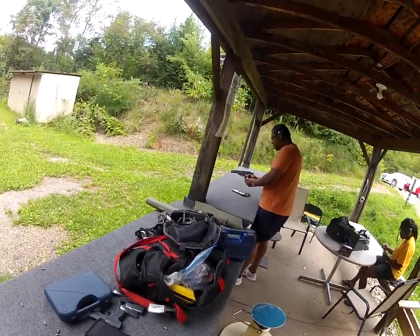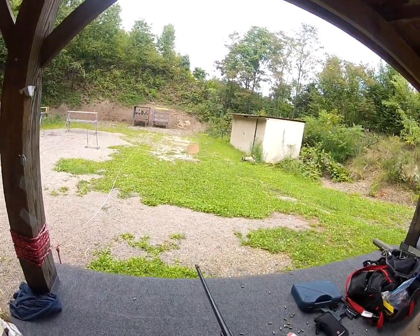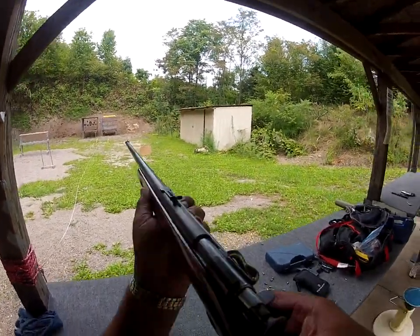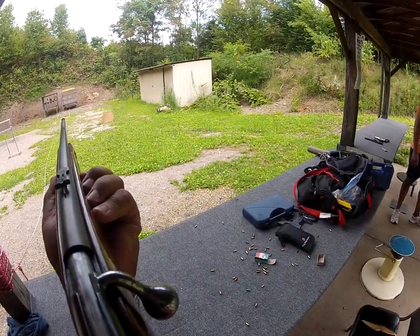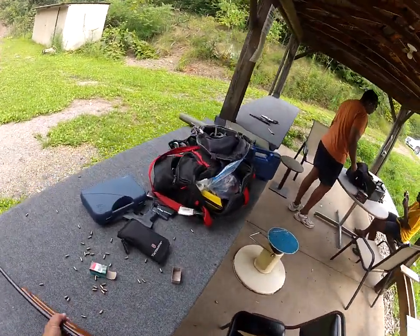Talking too much - I missed one. Last round and one last plate. We gotta quit talking and shoot here. Oh, one still standing. Oh well.